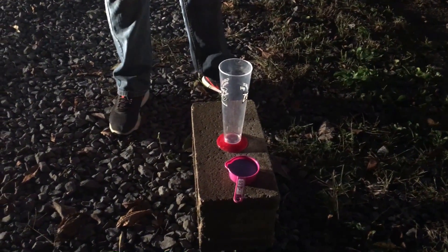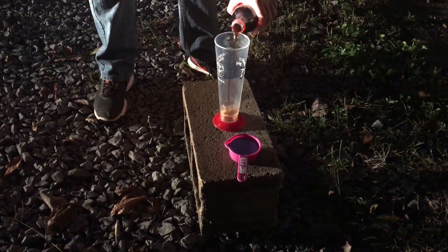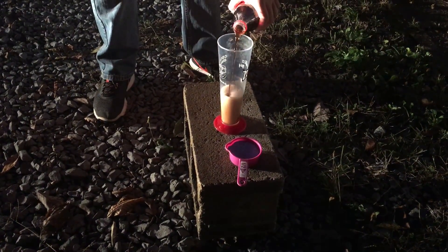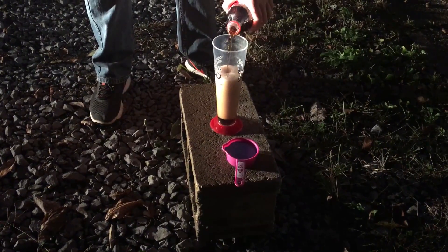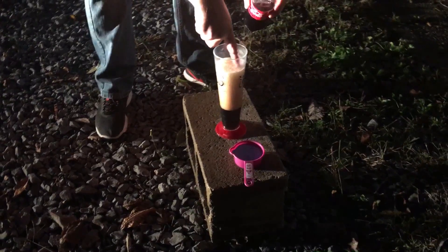I just saw this one online and wanted to give it a try right away. First you add the Coke to the container — you got to let the fizz die down first, so let's let that die down.